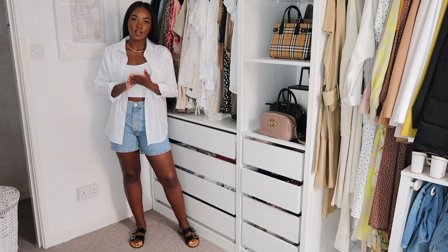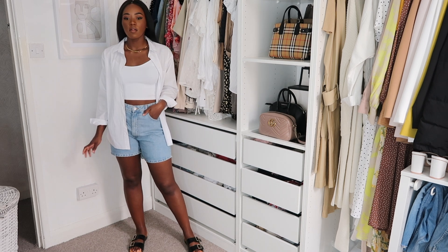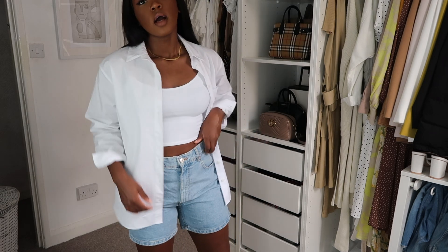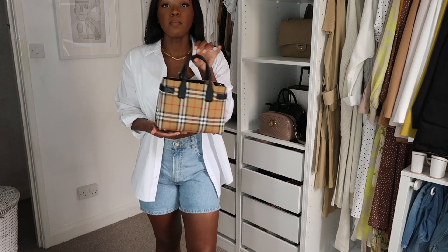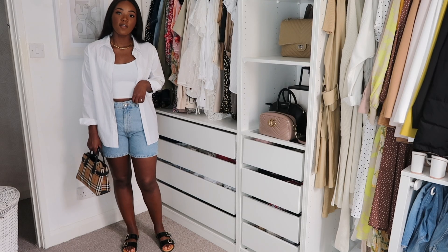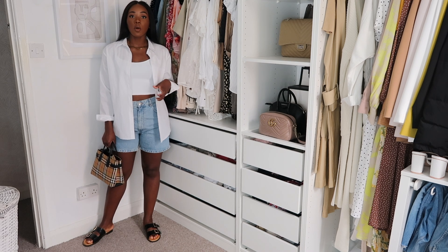So this is the first outfit. I'm wearing the Zara Bermuda mom shorts and I've styled them with a shirt from New Look and this top from Zara. In terms of a bag, I've thrown on my Burberry Banner bag — I'll try to link it below though it might be discontinued. For shoes I've popped on plain black strap sandals from June with a gold buckle.